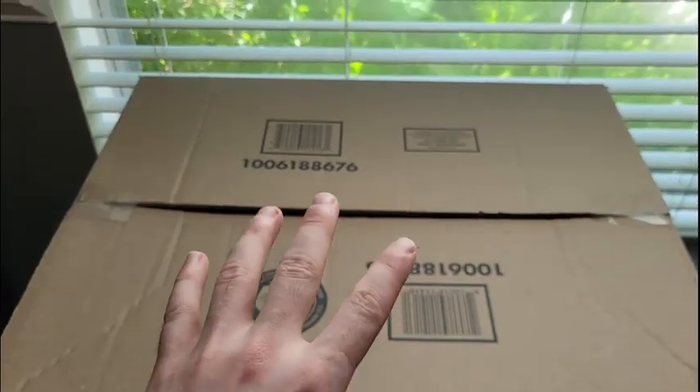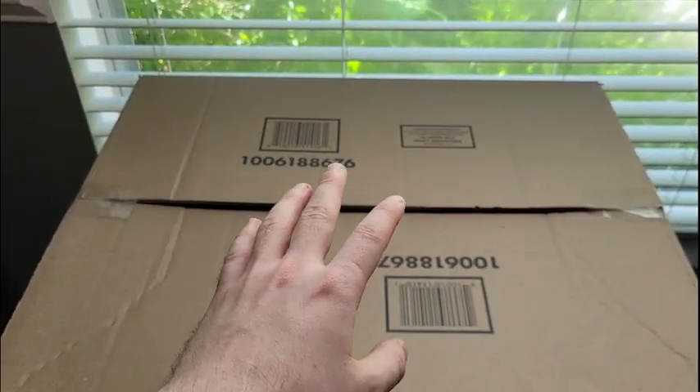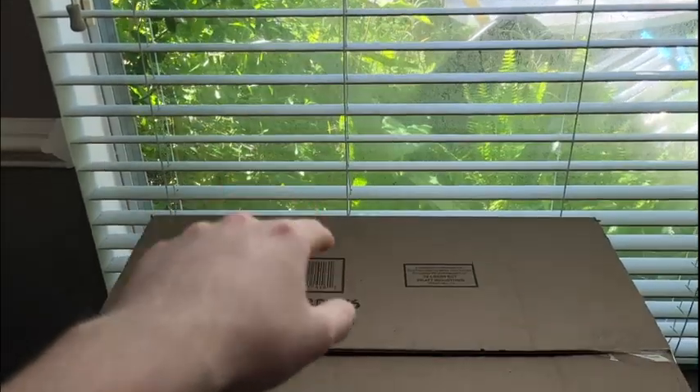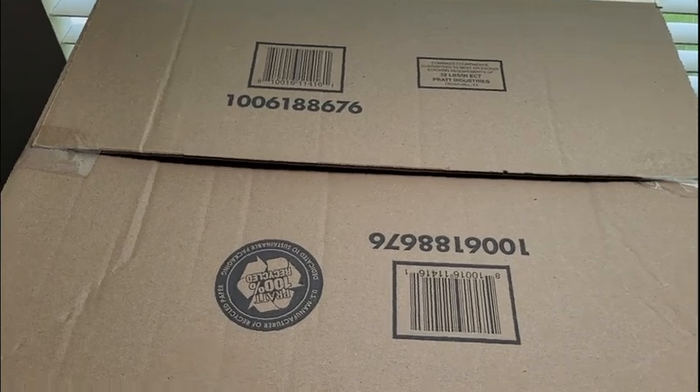Alright guys, so I thought I'd make a quick video on my amazing, super simplified eBay setup. So we have the window that brings in natural light, and then here we have a Home Depot box flipped upside down.